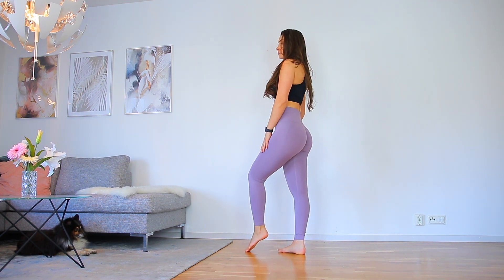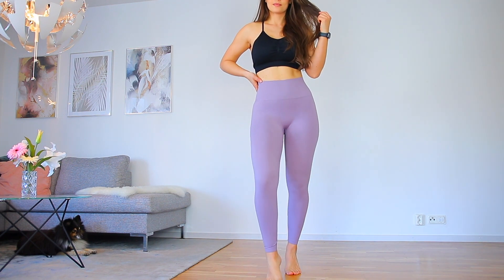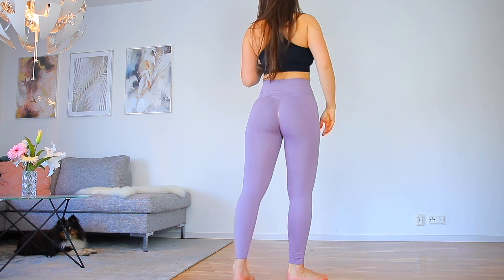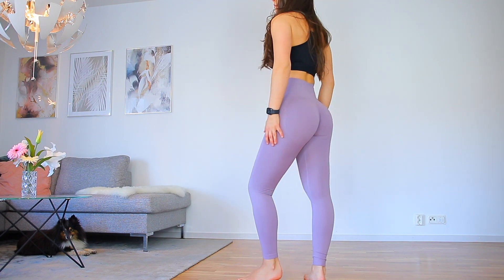All of them are squat proof — scrunchy booty leggings almost always are. The different colors are all flattering, but the very bright colors don't cover cellulite 100%. The material is a little thicker and breathable, which does smooth out cellulite somewhat. However, if cellulite and sweat visibility make you feel insecure, I'd recommend going for the darker colors, as those cover those insecurities more.